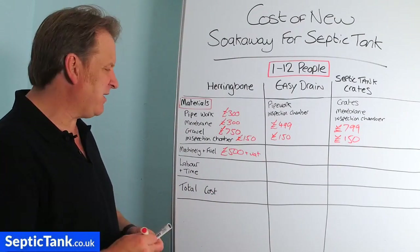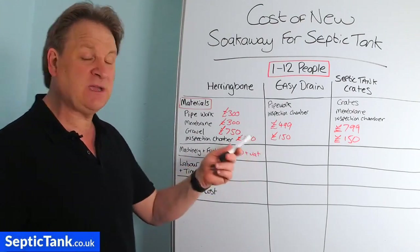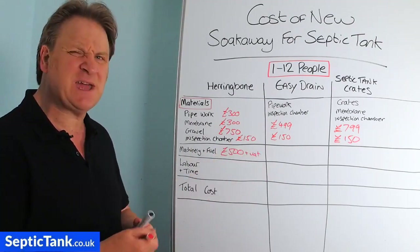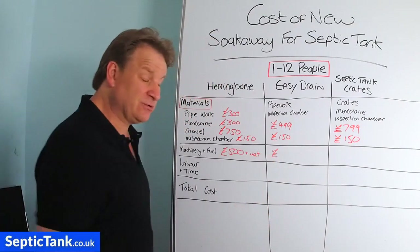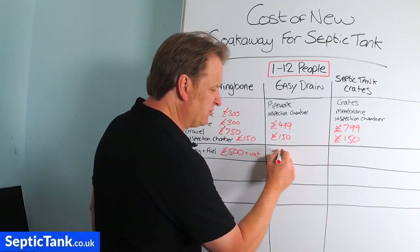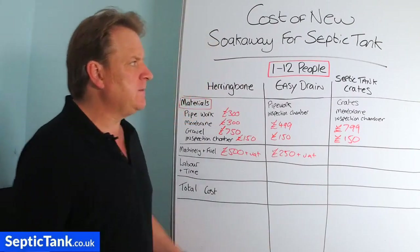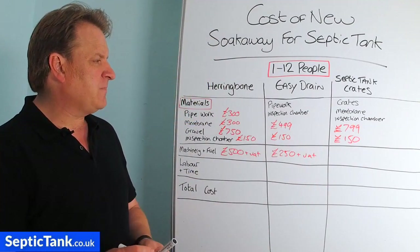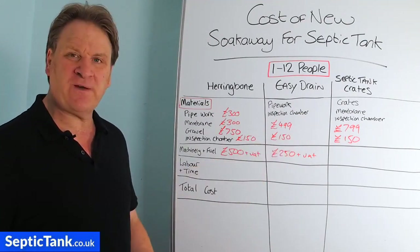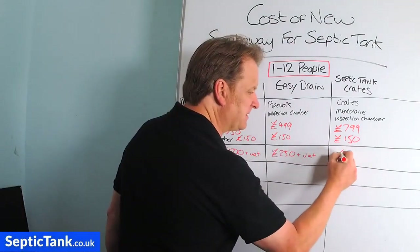For Easy Drain, you can literally install them by hand as they sit just an inch or two below the grass. But even if you hire a digger, you only need a small 1.5-tonne doorstep digger at around £200-£250 plus VAT. For the crates, you're only going down about 500mm - half a metre - so again a doorstep digger at about £250 plus VAT is sufficient.